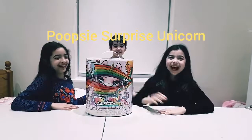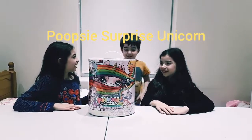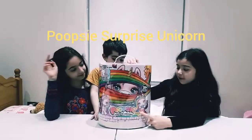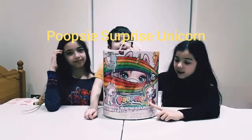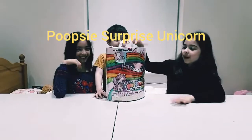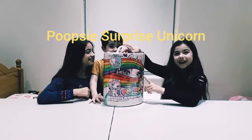Hi guys, today we are reviewing Poopsie Surprise Unicorn. In the box we will either get Rainbow Bright Star or Oopsie Starlight, and there are also 20 plus magical surprises we'll get in this package.